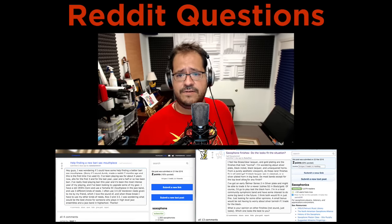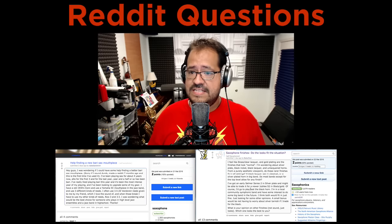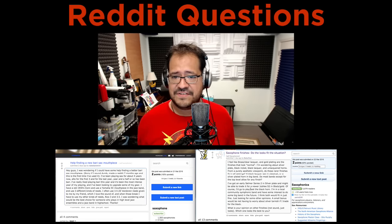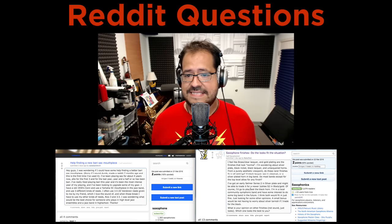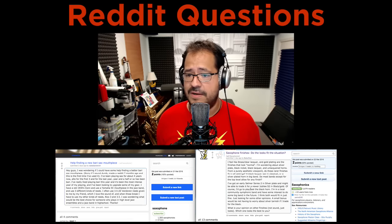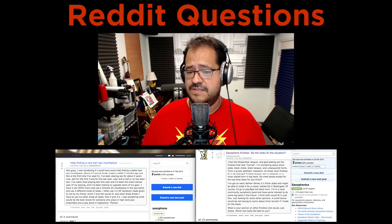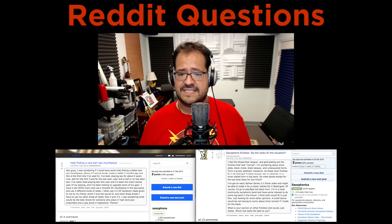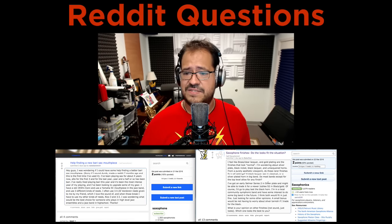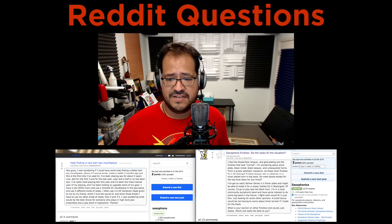The last question is about saxophone finishes on the saxophonics subreddit: do the looks fit the situation? The person mentions brass or clear lacquer and gold plating look normal, but they're wondering about silver plate, black nickel, black lacquer, and unlacquered horns from a purely aesthetic viewpoint. Do these rare finishes fit in all settings — for example, a black lacquer sax in classical or a silver-plate in big band? Do most bands, except top-level ones, allow any finish?